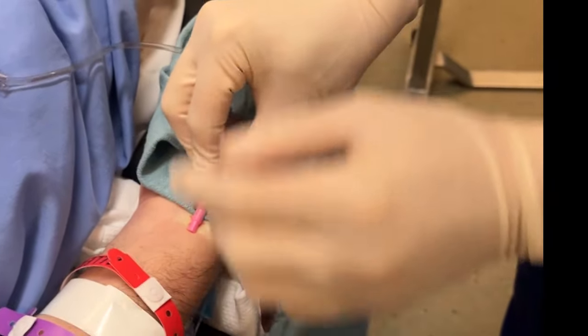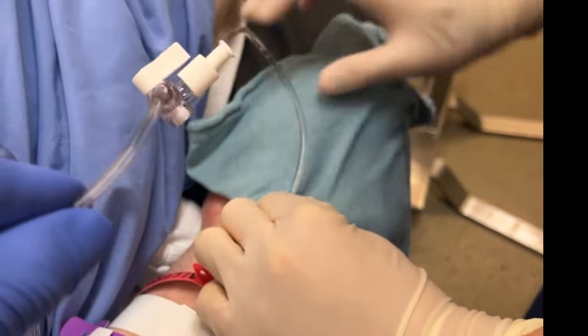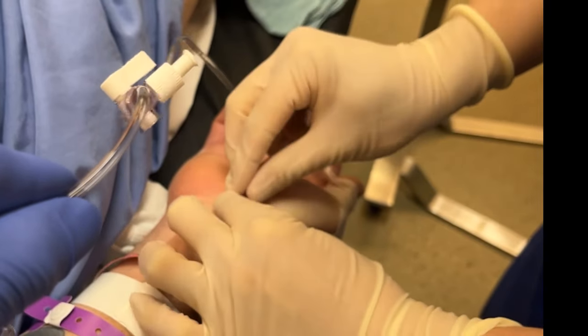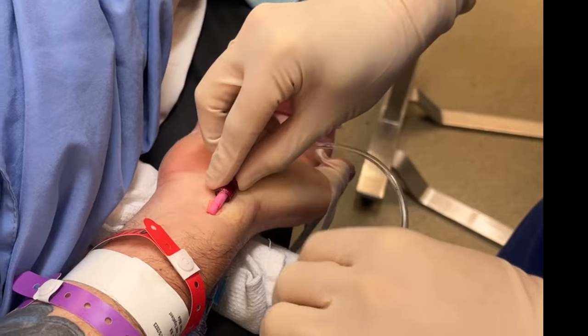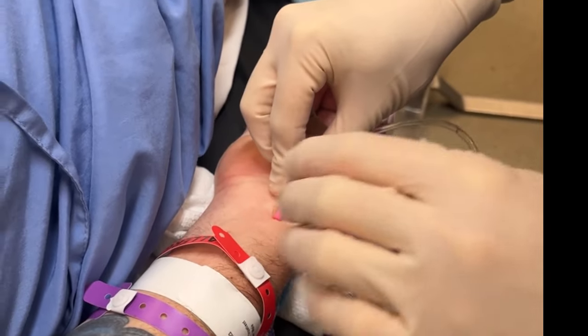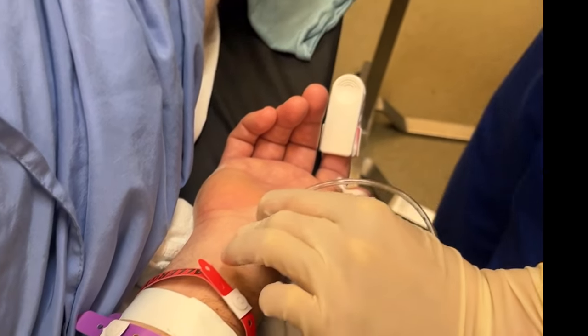Before taping the cannula in place, rotate the cannula and tubing so that the fixed loop of tubing is facing out lateral towards the thumb, rather than trying to rotate it only after you've taped everything down. The key with taping the catheter is to avoid putting mechanical stress forces on the cannula that might kink it and dampen the arterial waveform.